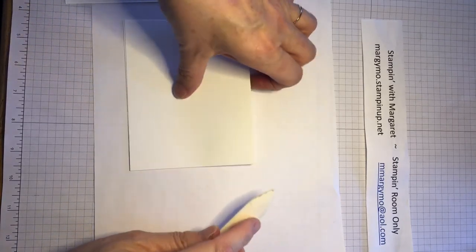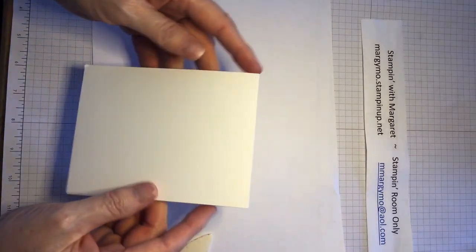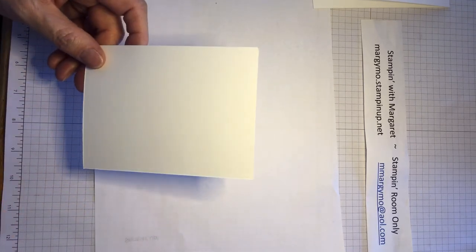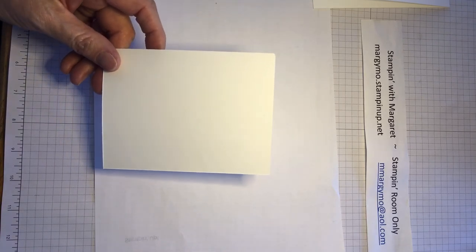Let's go ahead and take our card base, fold it in half, and use our bone folder so that our crease is very, very tight. That way your card lays down really nicely.